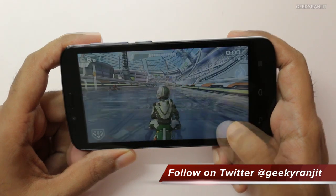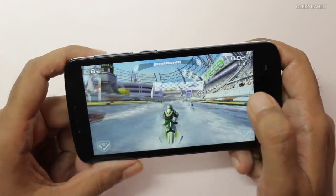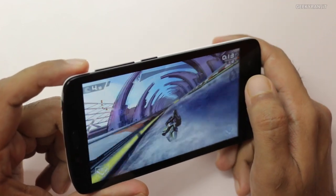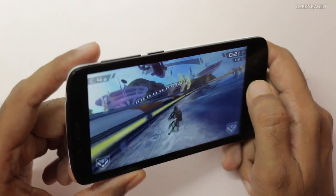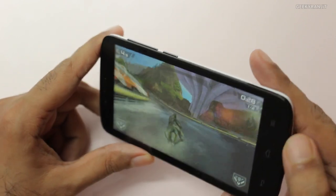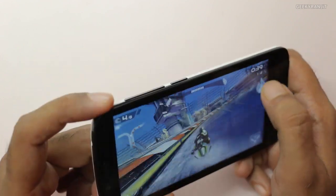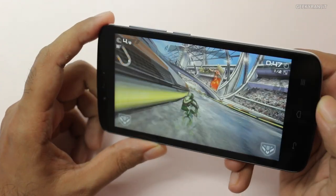So this is Riptide GP2 — you just tilt to steer in this game. I've already done the unboxing and hands-on overview with this Honor Holly device; links for that video will be in the YouTube show notes. As you can see it's able to handle it without any issues. The viewing angles are also very good on this device, and we are getting the water effects, which means all the graphics are getting rendered. The only slight nitpicking I would say is the speaker — it's at the back and it's not very loud in my opinion. Overall you'll have a very good experience with Riptide GP2 on this device.